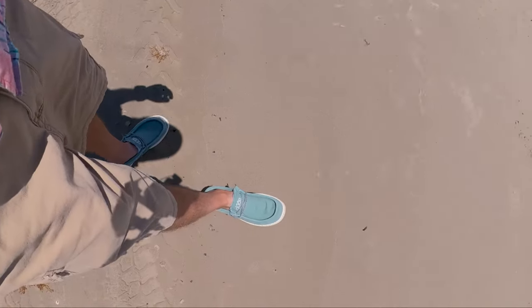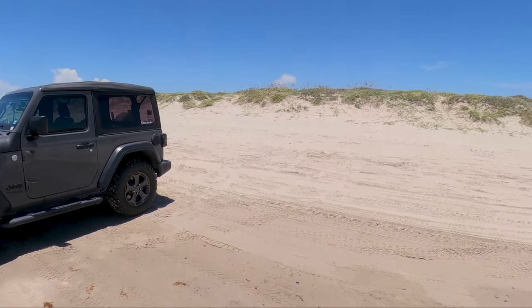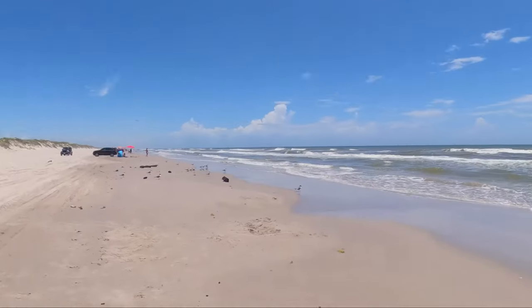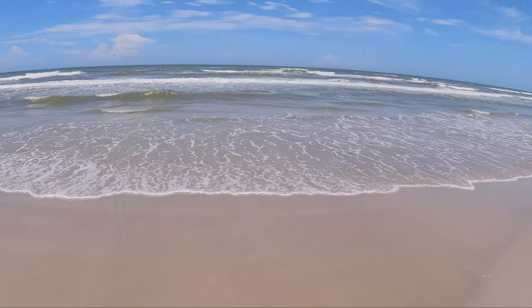I'm not actually dressed to be surf fishing today — I've got my Hey Dudes on and stuff like that. The beaches are packed, double lines of cars. I'm just north of Packery Channel, almost Mustang Island. You're definitely going to need four-wheel drive to get over here. You can see where the sand is wet — that's what you're going to have to drive through. It got a little bit scary back there because I slowed down and almost got stuck.